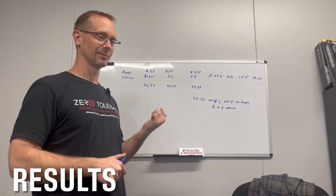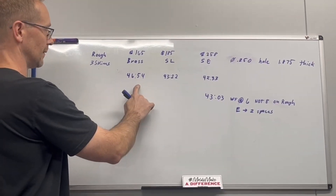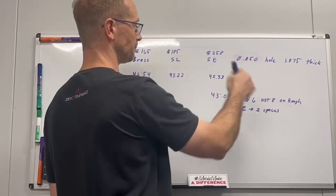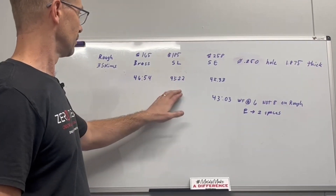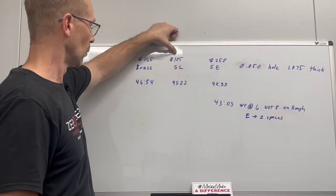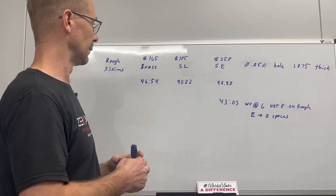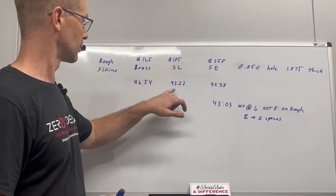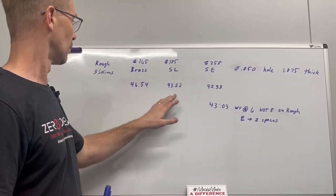Let's talk about the results from our test burns. Starting with the straight brass wire: 46 minutes 54 seconds, rough and three skims on a cord hole, 0.250-inch diameter on a block that was 1.875 inches thick. The next wire was the zinc-coated SL wire. Prices: $165 for 22 pounds of brass, $185 for zinc-coated, and $258 for the specific high-end wire — sourced from Belmont, who've been super helpful. I'm trying to understand if it's worth using the expensive wire, the medium wire, or the straight brass wire.